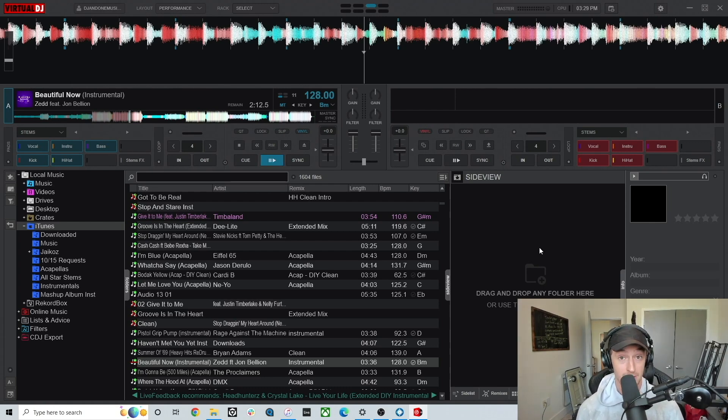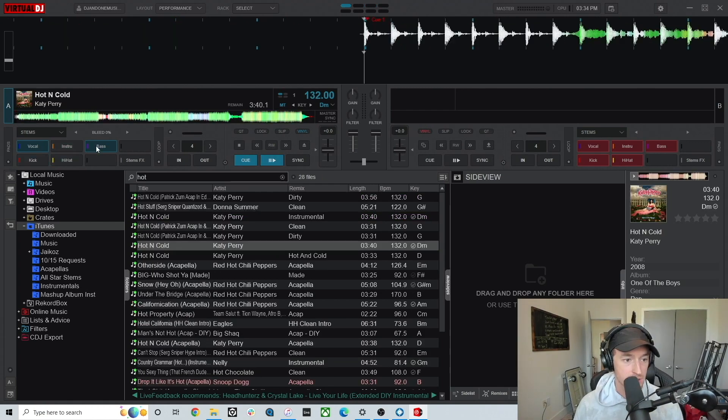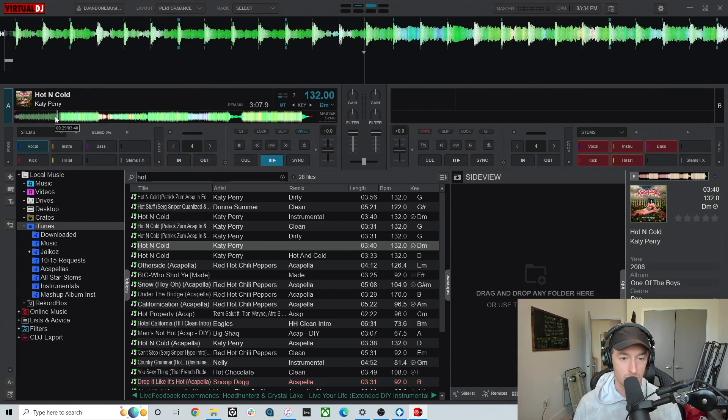In the Serato update which just happened yesterday, they're now releasing the beta version which you can test out — and that's what we're doing today. I'm going to see which software gives you the better stems. This had people switching over to Virtual DJ about a year ago, since it was one of the only ones offering stem separation in a DJ software. But now that Serato has done it, there's a discussion to be had. Let's try taking out everything but the vocal and jump right to the chorus.